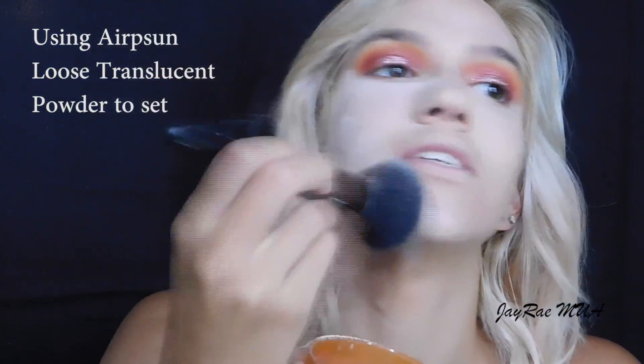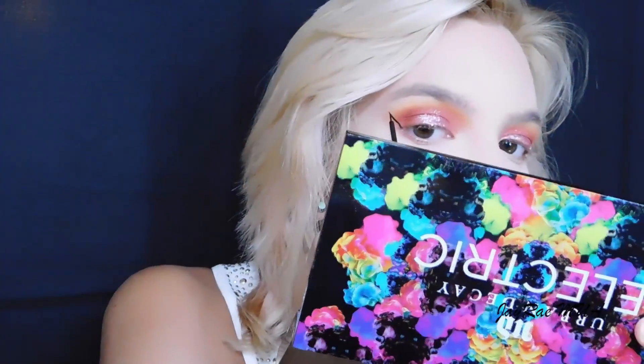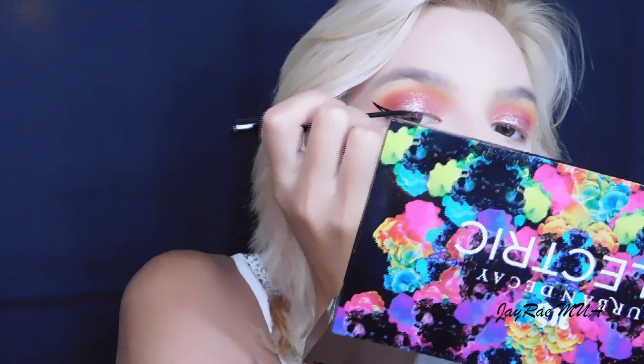Now I'm on to setting my entire face, and I'm going to use what I always use — the e.l.f. powder brush — just to set my entire face. Then I'm going to do my eyeliner. I never usually do eyeliner, but I'm going to use the NYX Liquid Black Liner as my winged liner. After that, I'm going to use the Maybelline Brow Precise Micro Crayon in Soft Brown to quickly define my brows.